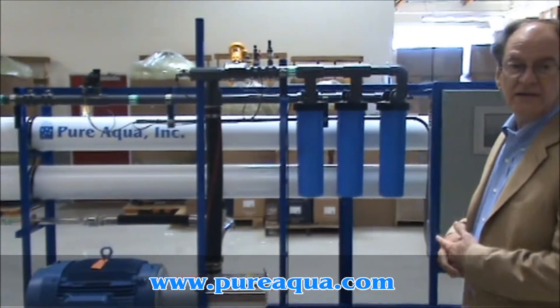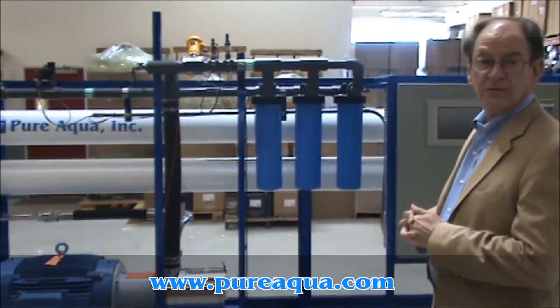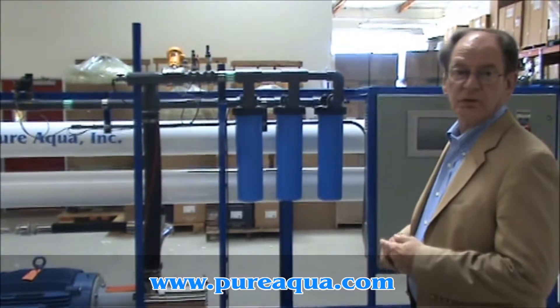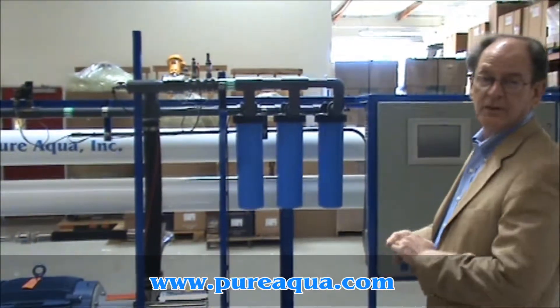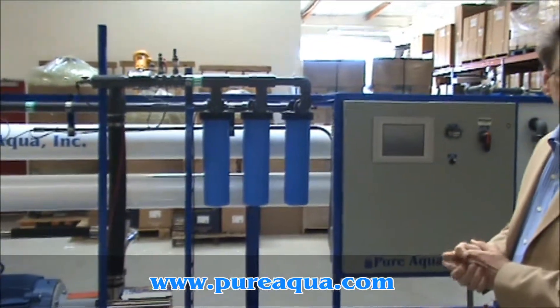Today is February 18th, 2009, and we're in Santa Ana, California, United States of America at the World Headquarters of Pure Aqua Incorporated. We're preparing to ship some seawater reverse osmosis equipment to Azerbaijan for treatment of Caspian Sea feed water.